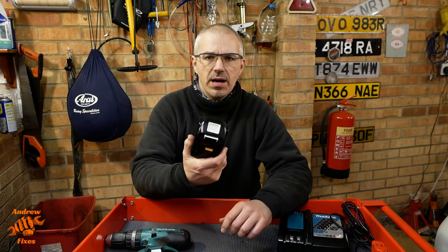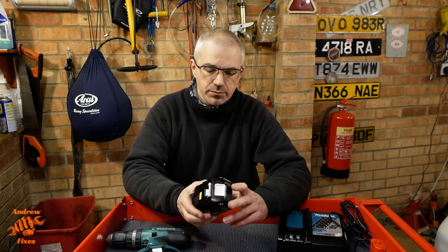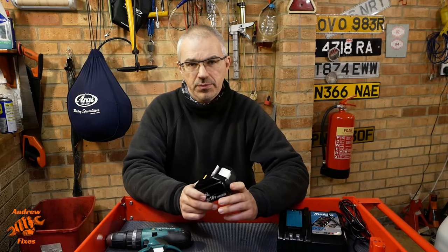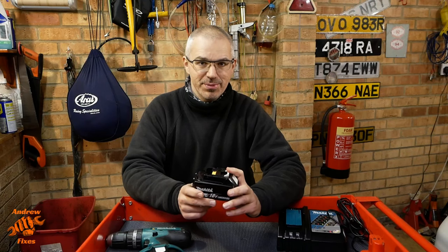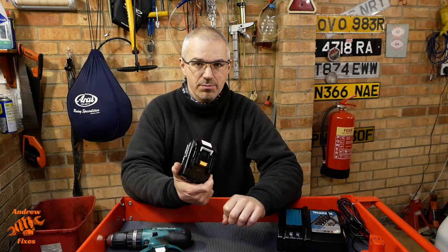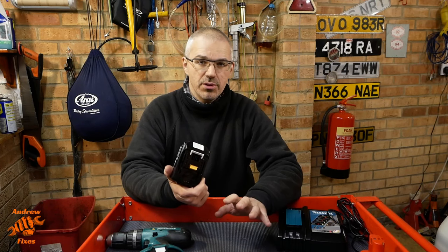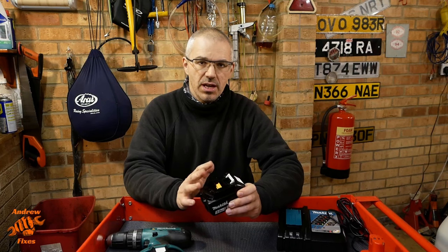I thought I'd just say a few things about looking after these batteries. This is a Makita BL1850B 5 amp hour lithium ion battery. These are made up of 10 18650 cells in a 2P5S configuration. Obviously we're circumventing a lot of Makita's usual battery safety features. One thing these batteries really don't like — aside from getting hot, being squashed, or thrown at brick walls — is being discharged too low. You have to stop at a certain voltage, and when these are used in their intended use case the tool cuts off when the voltage gets too low.